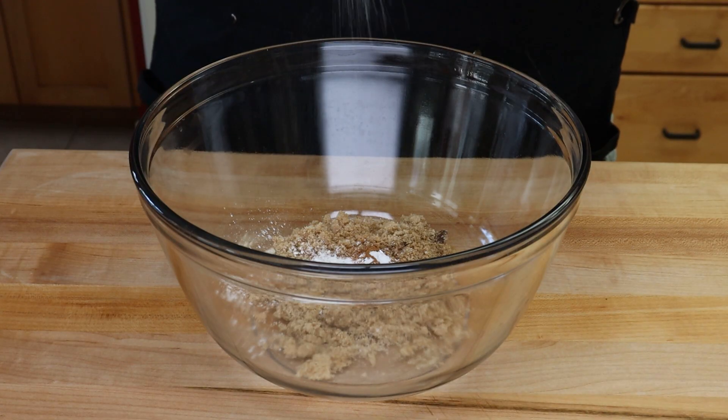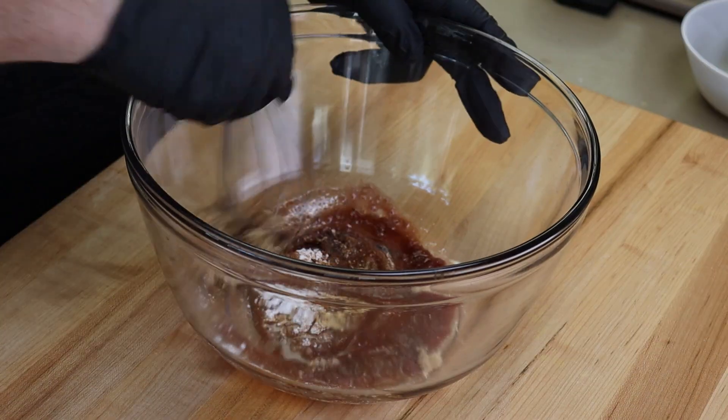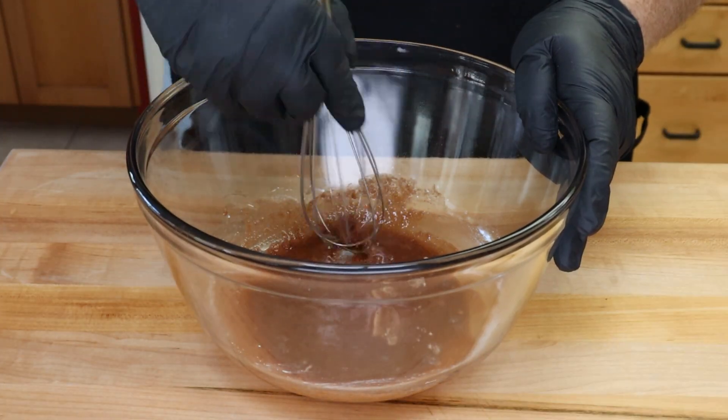Now let's get the ingredients ready for our cabernet peach filling. We're going to start with a little bit more than a quarter cup — somewhere between a quarter and a half cup — of light brown sugar, half a teaspoon of ground ginger, half a teaspoon of cinnamon, one teaspoon of cornstarch, just a pinch of salt, and two tablespoons of cabernet. If you don't have cab, you can use any other red wine.